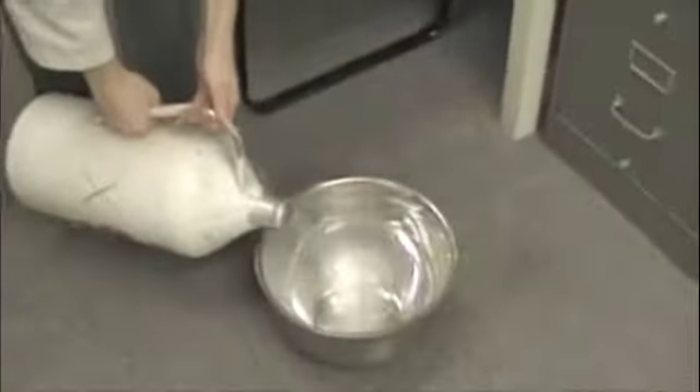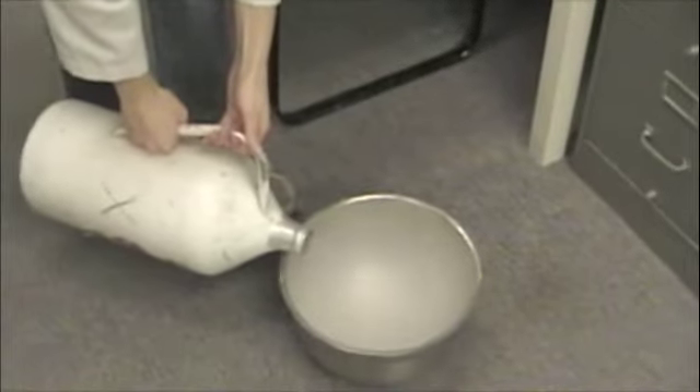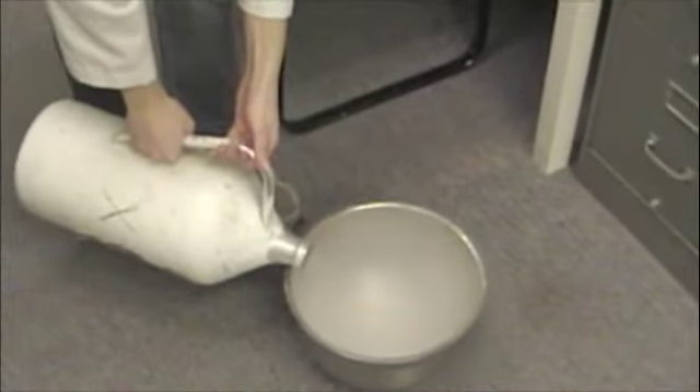First, pour a little liquid nitrogen into a metal bowl. Don't forget to pour out a little for Biggie and Pac, both great scientists. Now take an everyday household orange, peeled, and place it in the liquid nitrogen.